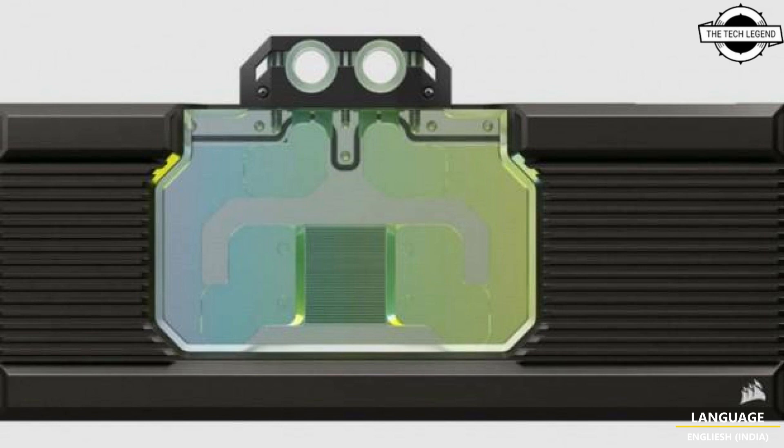It also includes an aluminum backplate that covers the entire back surface of the board. Talking about pricing, the open price of this water block is $199.99 USD. If you like my video, please do like, share, and comment.